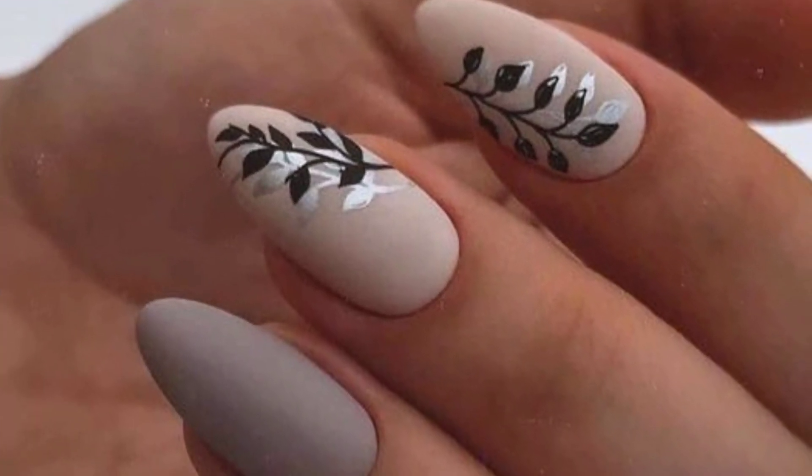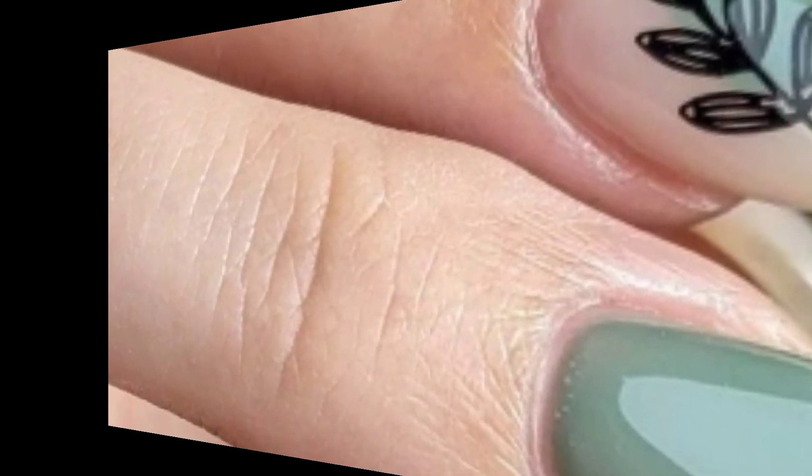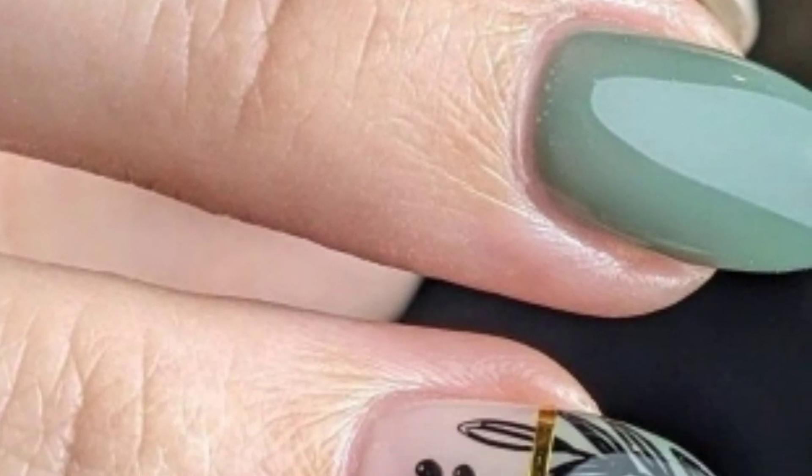Dear friends, I hope you will have enjoyed these beautiful ideas and designs of leaf print nail options for a chic, nature-inspired look.